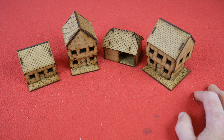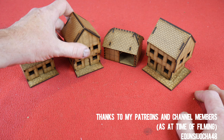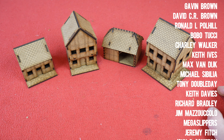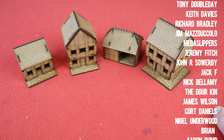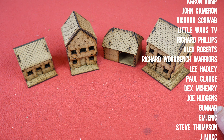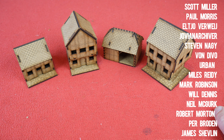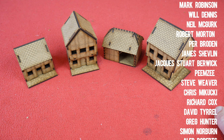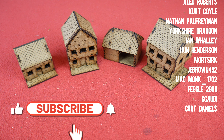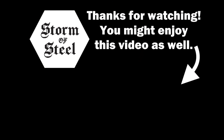I think they will look great on a table — there's the epic pike and shot these will work perfectly with, and also For King and Parliament as well. These are well worth it — check them out on the website. There are these four and more coming as well, with the 19th of July as the release date. Cheers to Glenn for getting in touch and thinking of me. If you enjoyed the video, hit the subscribe button and the bell notification. See you in the next Storm of Steel video.